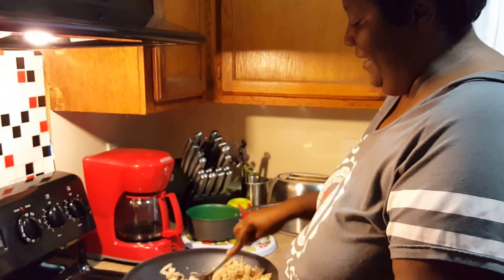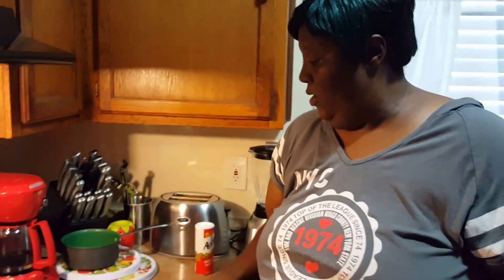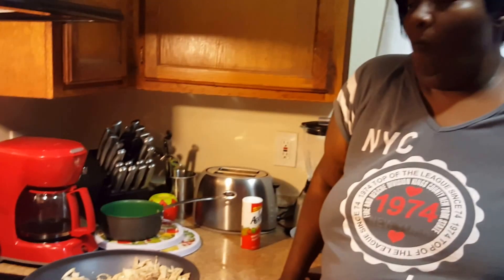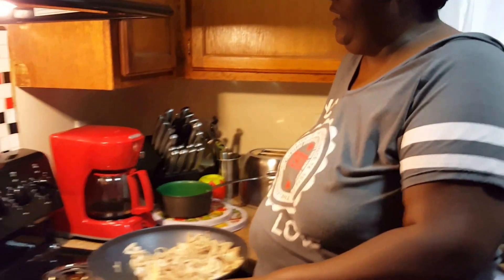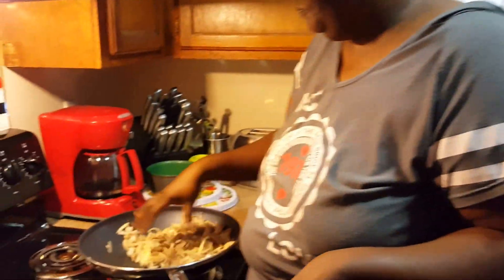Now it's starting to simmer down a little bit — my pan had cooled off a little bit too much, so I'm gonna heat my pan back up. I'm gonna taste this — damn, that's good. The pan is heating up a little bit. I'm gonna give Devin a piece because he's gonna be a nuisance otherwise.